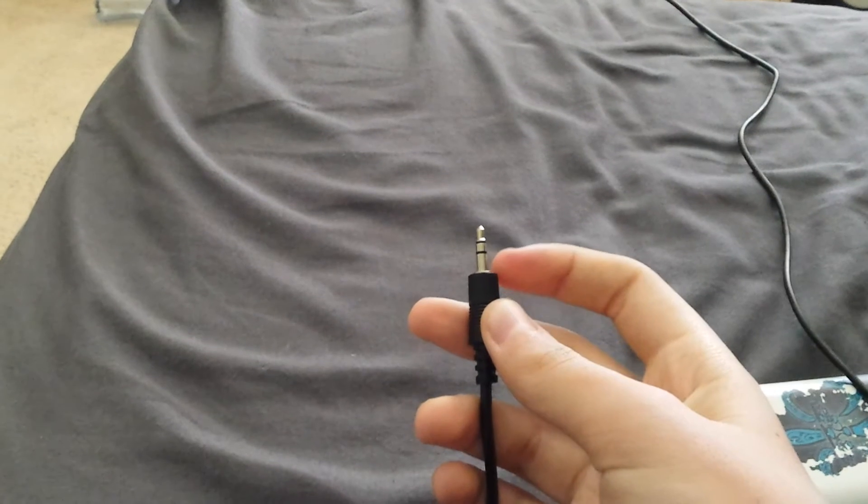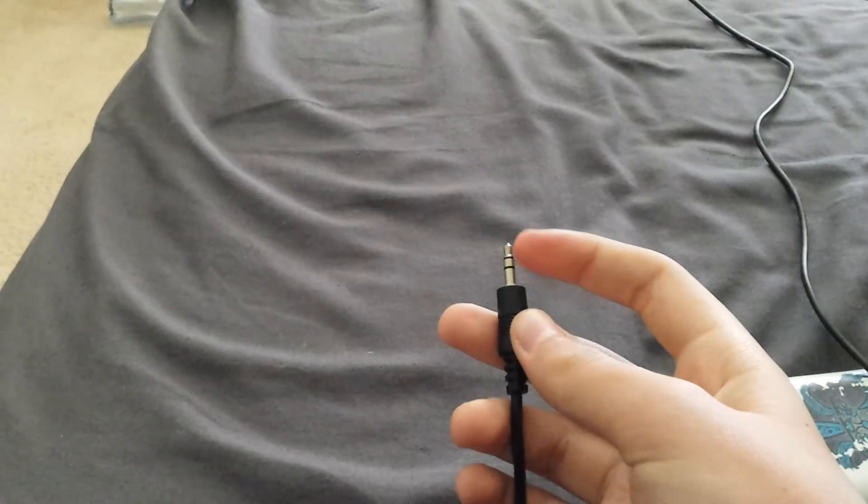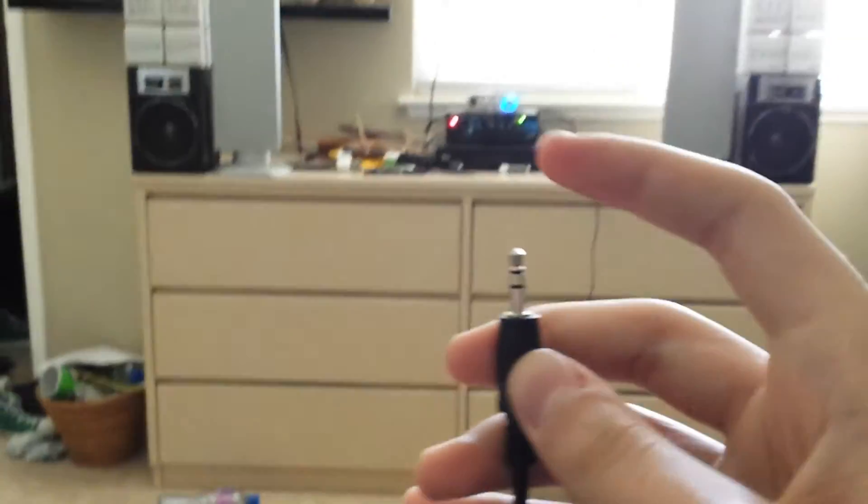So the way it works is, you see these little black dividers — well those black dividers separate the metals, and then there's different connections for surround sound. So like, for instance, look.